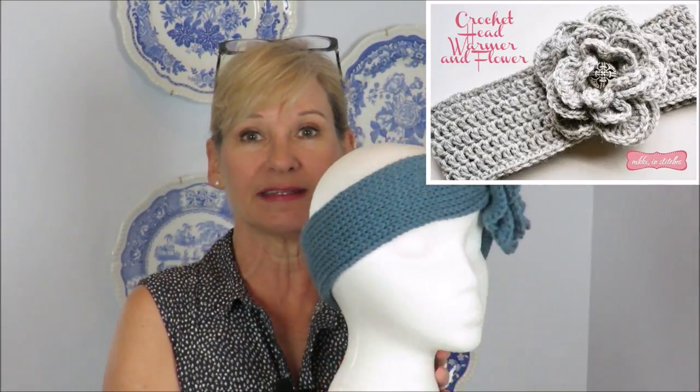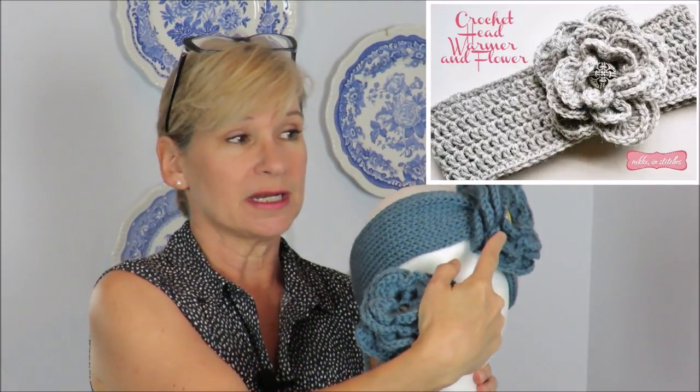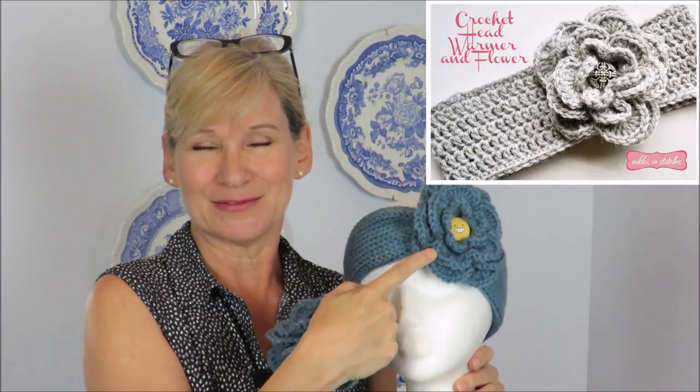Also on that same page is a crochet version of this headband. I've done a tutorial on it — it's basically done on the Addi machine, but I explain with measurements how you can crochet, knit, loom knit, or whatever your own headband like this. Then you pick a flower of your choice to put on it, and everybody always asks what this flower is. I couldn't do a tutorial before because it wasn't my flower, but I got permission from sweet Nicky. So that's what we're doing today, and I would call this an intermediate project.